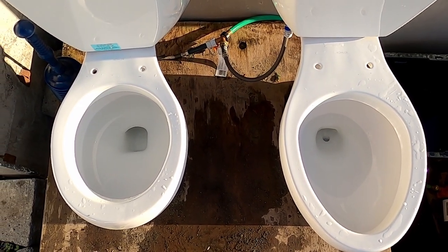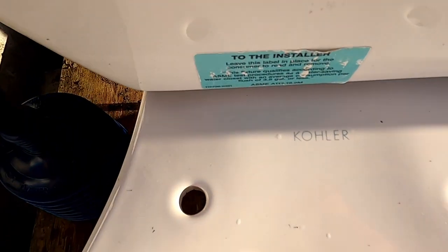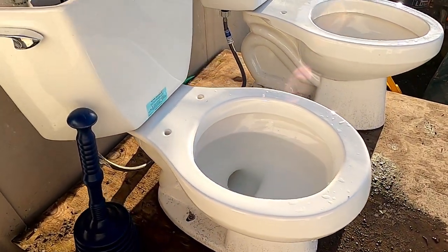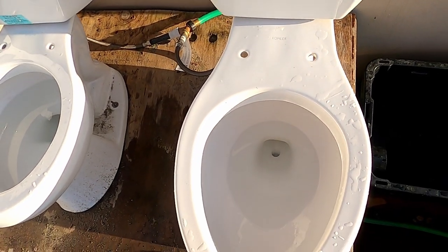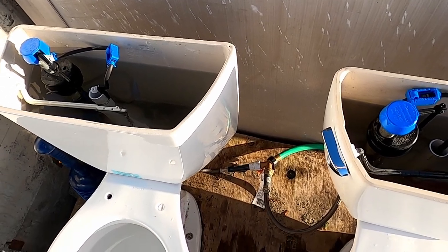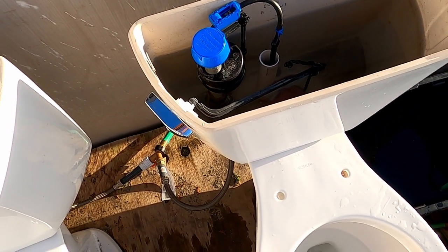Hey guys, here is my 1991 Colwell Wild Wharf Water Guard versus my 1992 Colwell Wild Wharf Light. They both have the same logo, which is pretty interesting. The Water Guard is 3.5 gallons and the Wharf Light is 1.6 gallons. Both of them have identical fill valves, and this Water Guard has the original flapper and handle. I put this Ingenium tank on the Wharf Light because it did not have a tank when I got it.